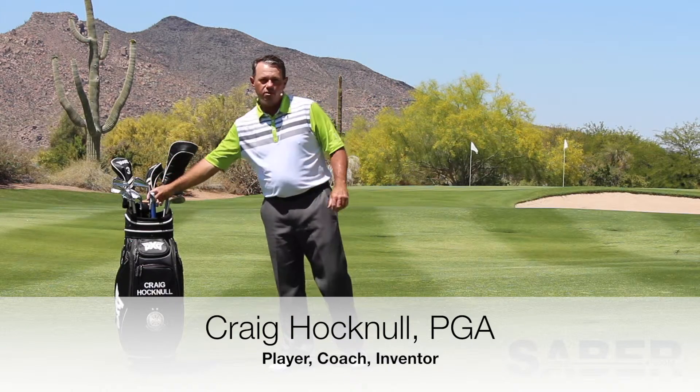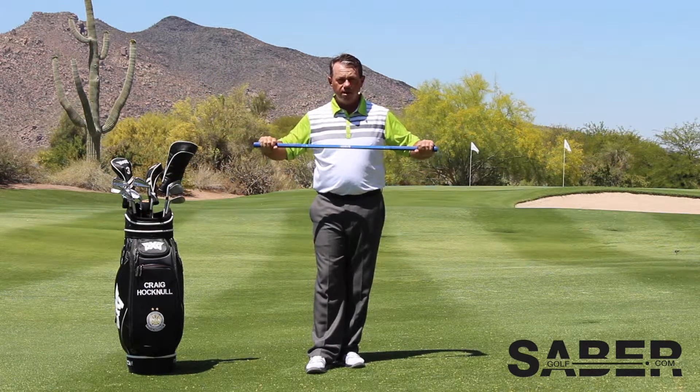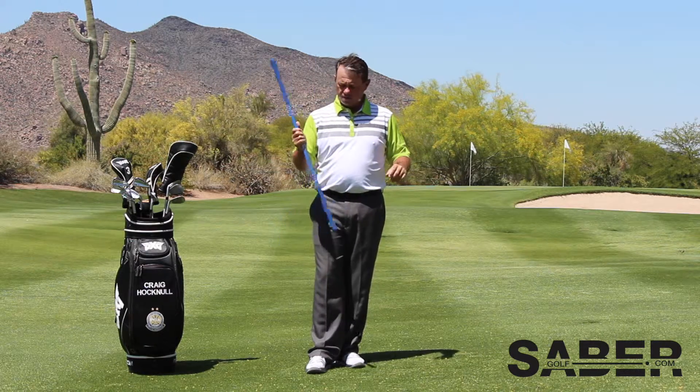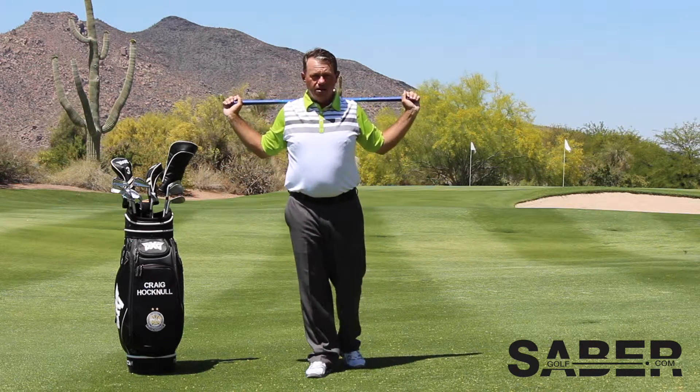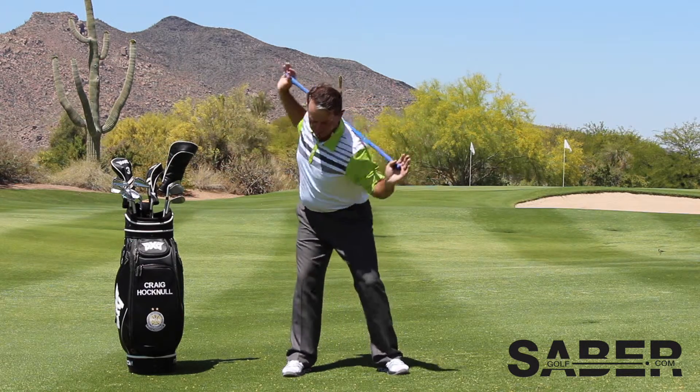Craig Hocknell here. The next saber exercise is the spin, but it's not a vertical spin — it is more in the golf stance. What you're going to do is take your saber, put it in both hands, put it behind your shoulders. This spin move can be done in the golf stance.